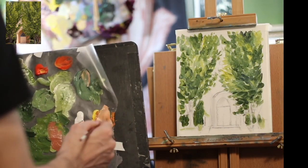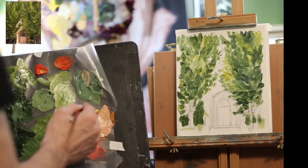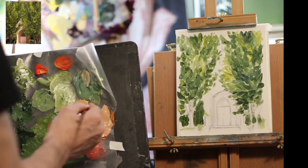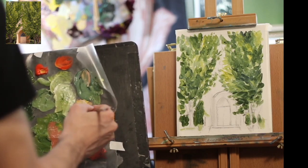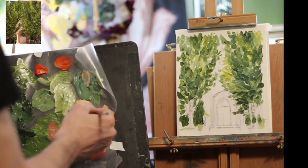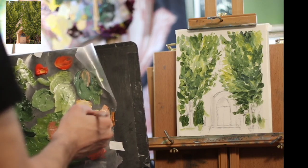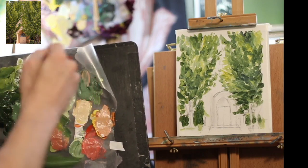Now I'm switching gears here and switching to this pinkish yellow tan color, because that's the color of the building that's behind the trees. My first goal when painting is to fill up the whole canvas and get rid of all the white. So now that I've got most of the tree areas in, I'm going to go in with the opposite of green, which is a red, and get my reddish colors in.